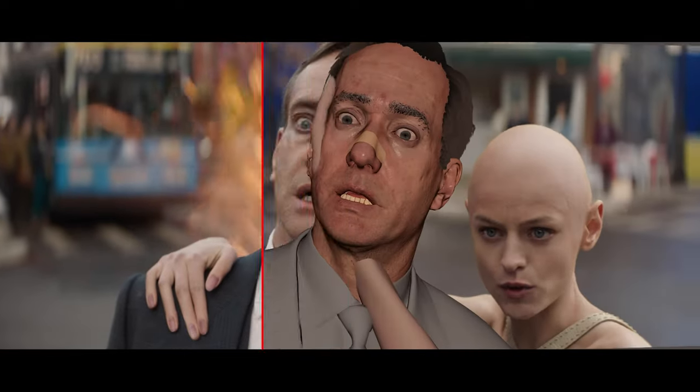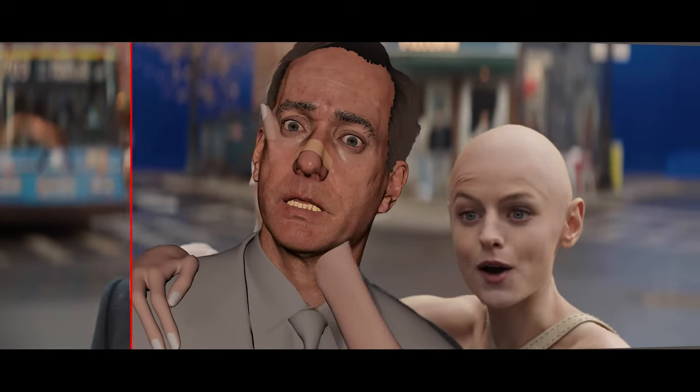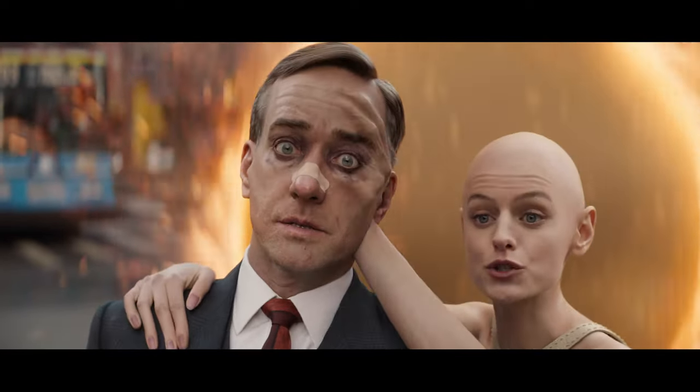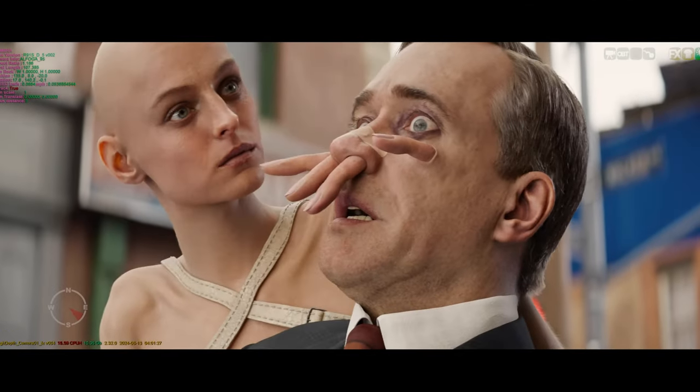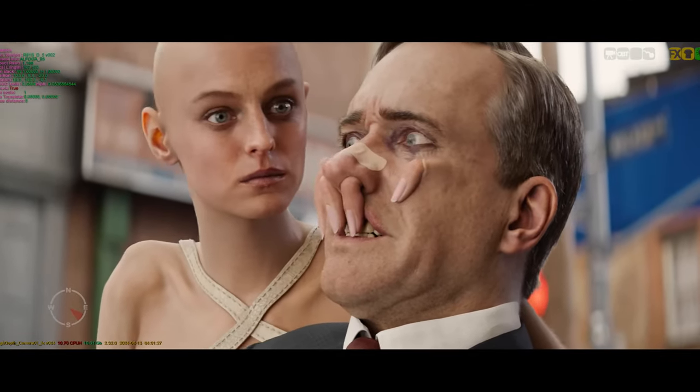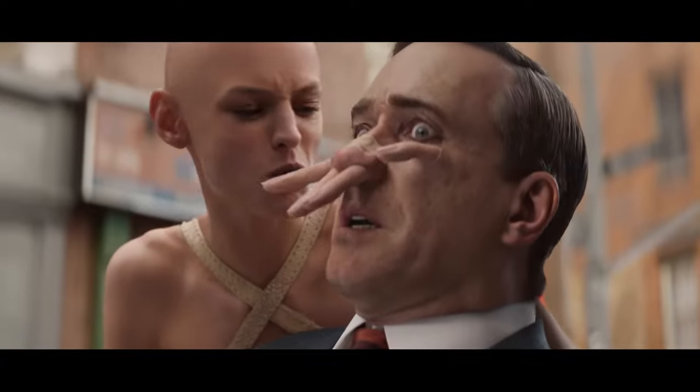Then we go into detailed animation — getting the details of the fingers sliding over the skull just right, getting it over the forehead and dipping into the eye socket, that kind of thing. Then we go into a final detailed sculpting and creature pass, and that's where you would really figure out details like if she was wearing a ring you would see the ring in there, or the knuckle.